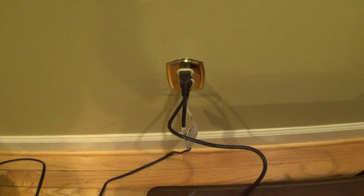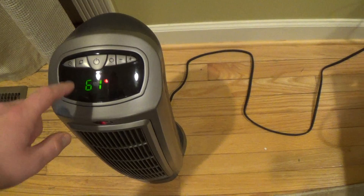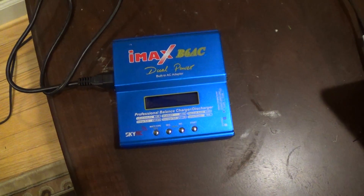Just to show that the AC wall outlet works — here's my heater. The AC heater works fine, it's like a 1500 watt heater, it works perfectly fine. But this here doesn't at all, completely dead.